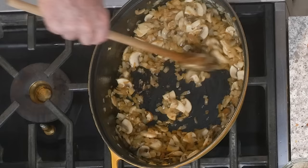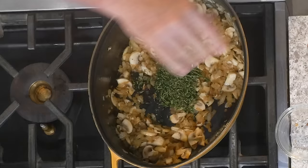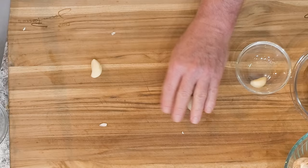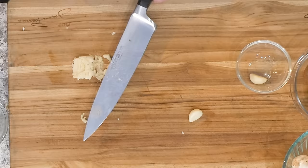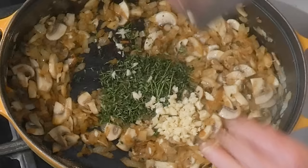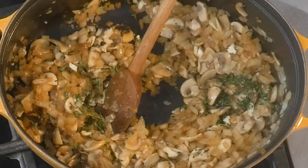Now we're going to put fresh thyme. Pick the leaves of the thyme just like this — look how simple that is. Then we're going to put some garlic. We've got to put garlic in the tomato sauce for sure. Take the garlic, smack it, give it a quick little chop. That's another way to use your knife. We're going to put this in here. And remember — the second we smell the garlic, we put our tomatoes.